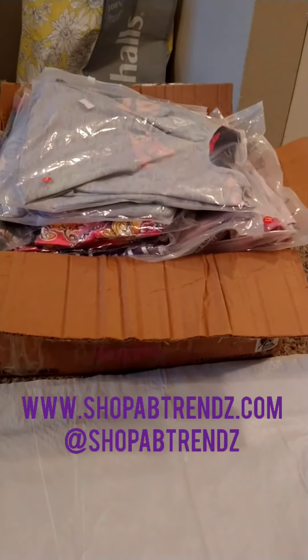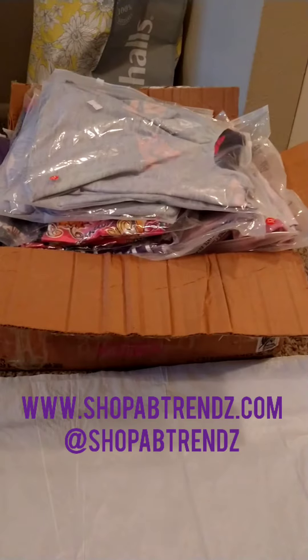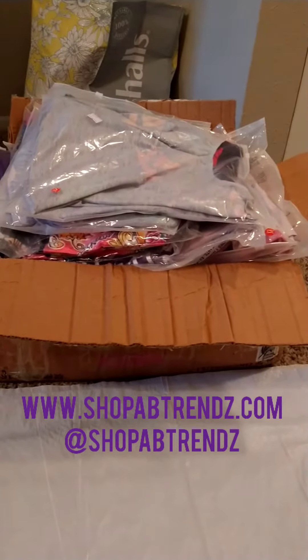Hello everyone, this is Shantae, the owner of A&B Trends. I am making this video to show you guys how I sanitize my new inventory to protect myself and my customers from the coronavirus.